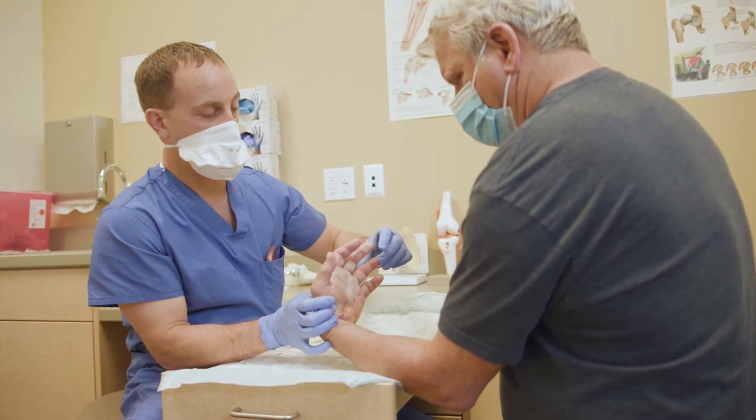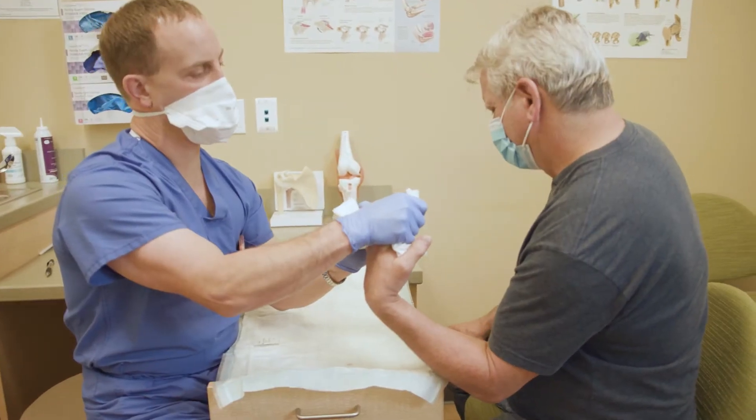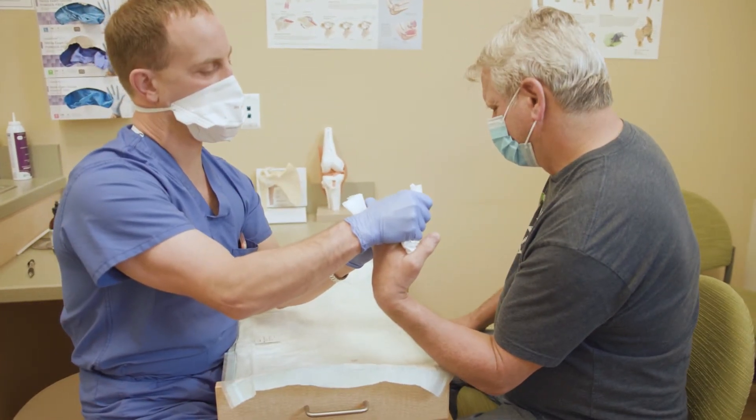The next day, I give them a local anesthetic. When their hand is nice and numb, I bend their wrist, I bend their fingers, and I go pop, pop, pop, pop, pop and I stretch. Frequently there's audible, palpable snapping, cracking, and popping as they stretch and manipulate the fingers and get them straight.